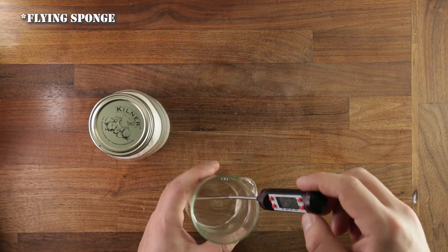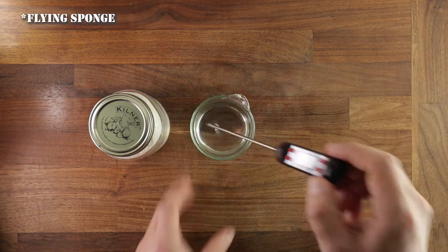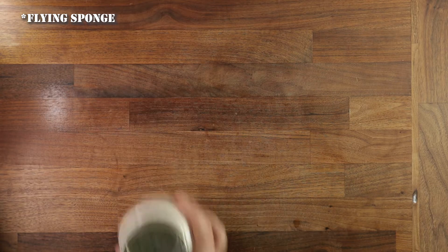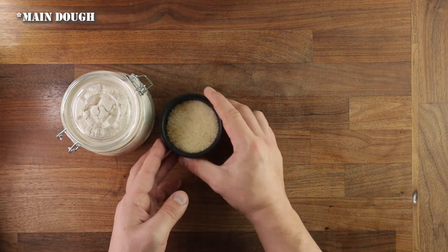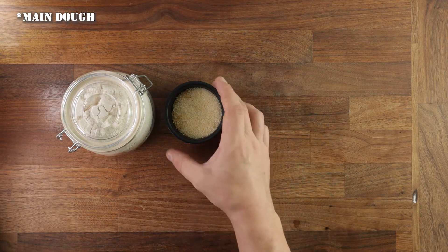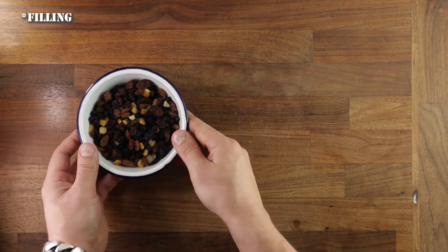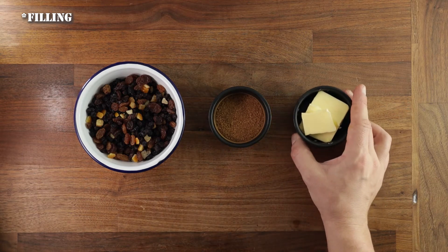For the ingredients, you'll need flour, water, and yeast to create a flying sponge — make sure your water is about 25 degrees, or slightly cooler if it's summertime and very hot. For the main dough, you'll need more flour, sugar, softened butter, and salt. For your filling, you'll need dried fruits — ideally soaked but not wet — some sugar with mixed spice, and softened butter for spreading.